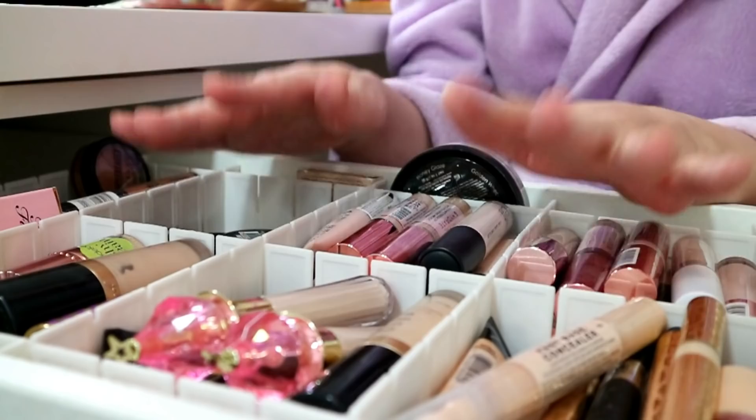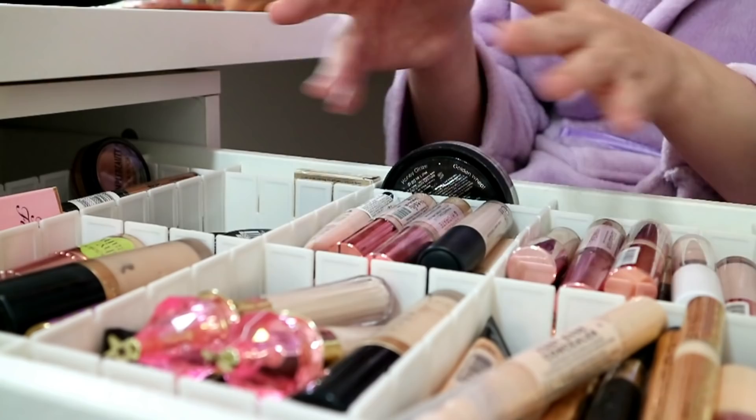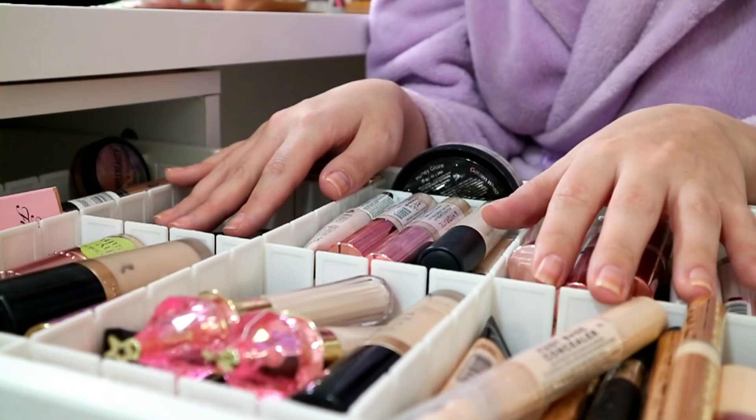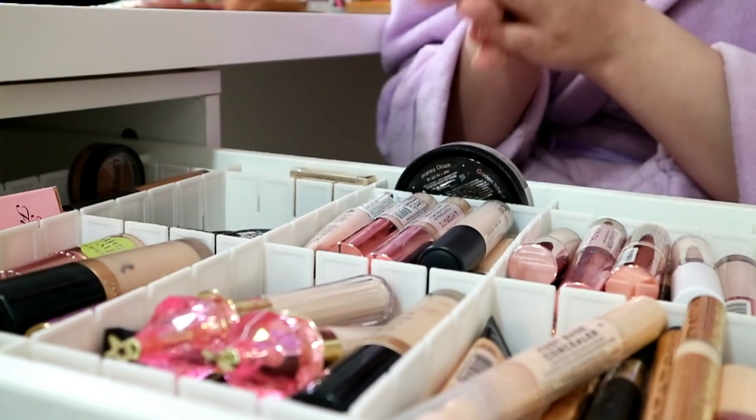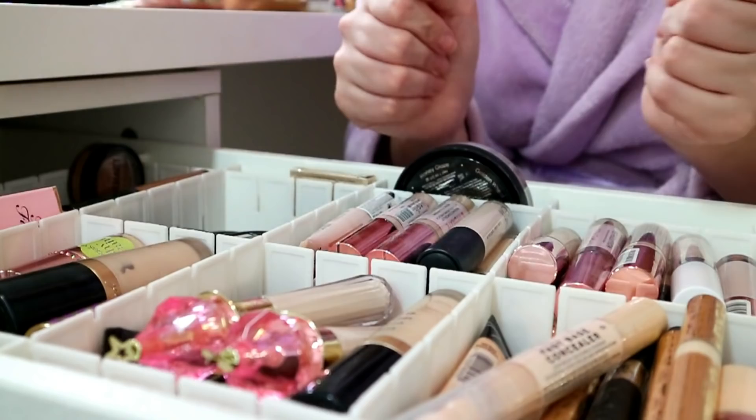This is my concealer drawer. We organized it not that long ago - we put in this divider thing and organized it somewhat - but we need to do it again. I want to obviously declutter brutally in this series. I'm already seeing ones in here that in our last declutter I said 'I'll use that to cream contour' and I haven't, so that's why we're here. I'm just going to take them section by section and start.